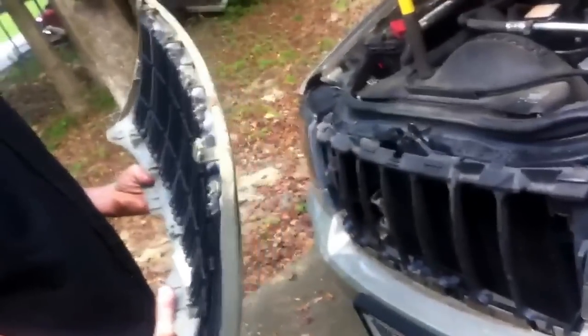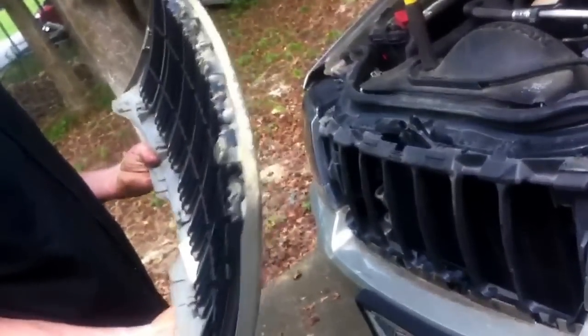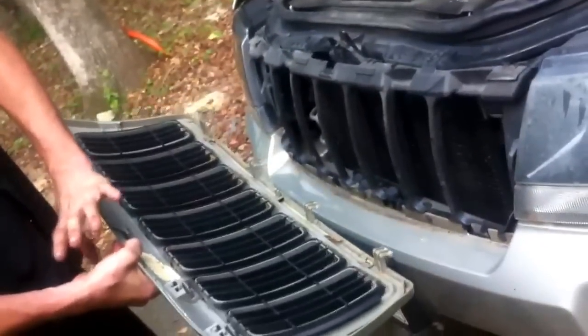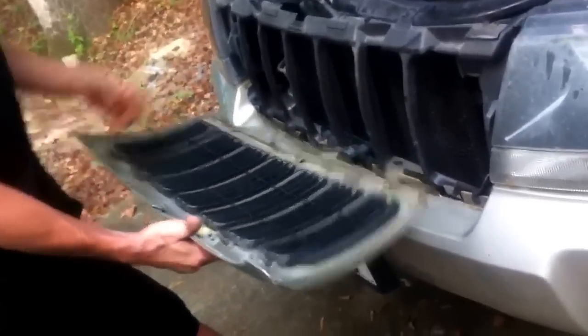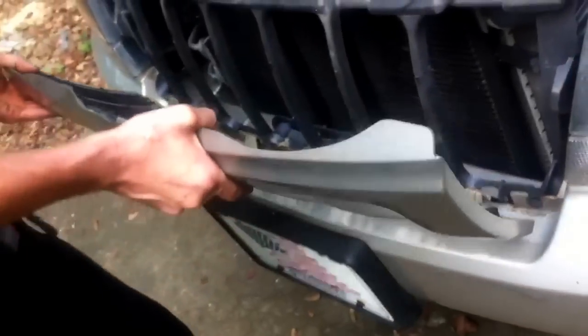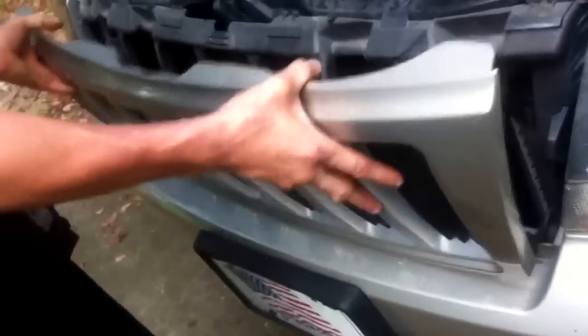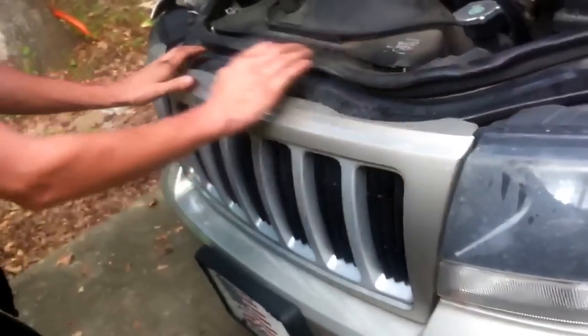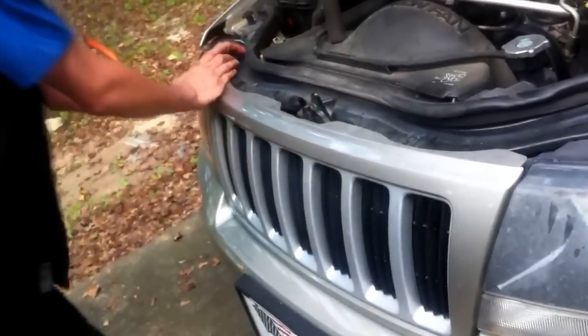Replacement is just the reverse. Let's say this is the replacement one we're putting on now, or we've done our repair behind, or this is the aftermarket one. All you're going to do is get the four fingers in place, tilt it, and then you're going to hear three snaps — one, the second one, and the third one.